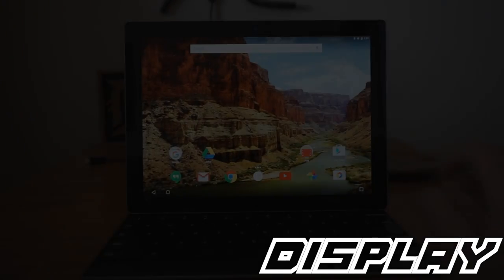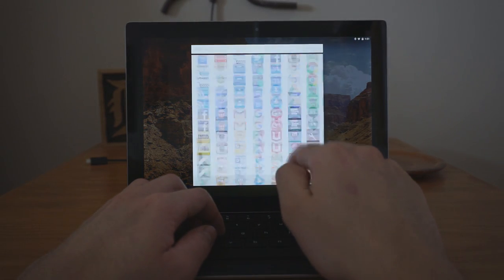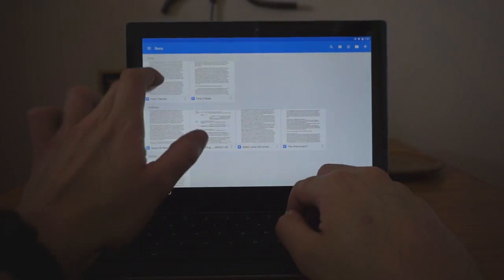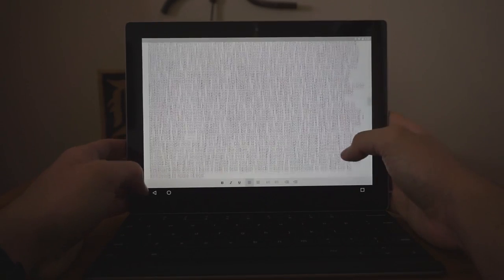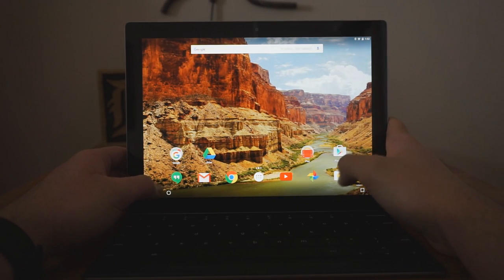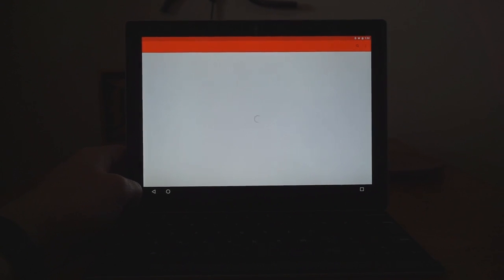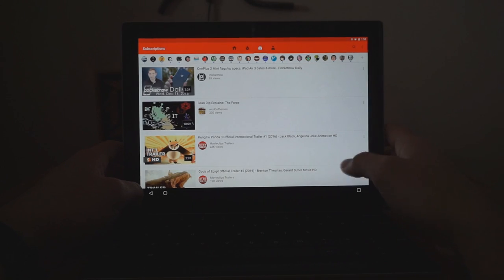The display on this thing is absolutely gorgeous — from the stock wallpaper to typing a paper to watching Game of Thrones, you won't be disappointed. It also gets incredibly bright at an amazing 500-nit brightness, which worked better under light than a lot of devices I've used. It doesn't get as dark as I'd like, but I can live with it. The stereo speakers — one on each side — aren't too bad, though I'd prefer them on the front. They do distort a bit at high volumes, but they'll get the job done.